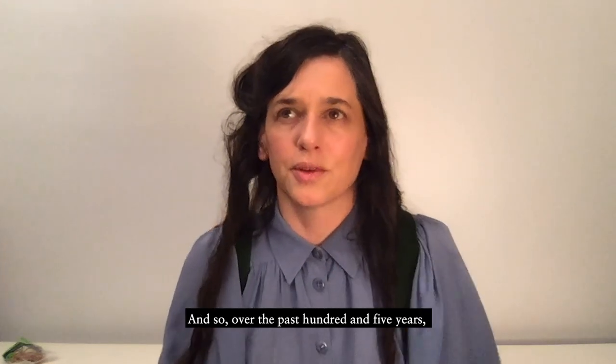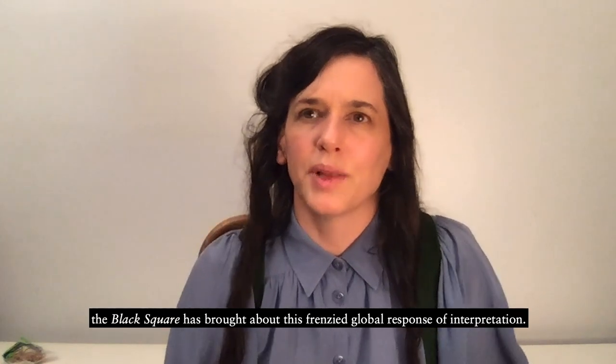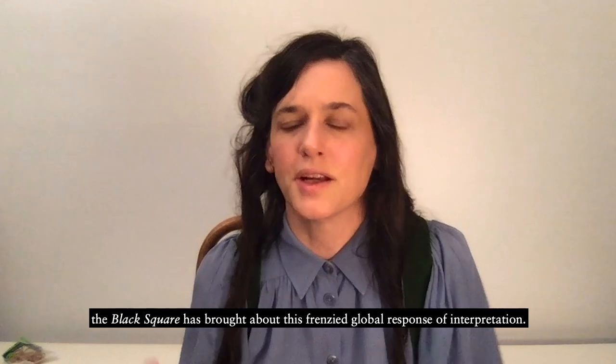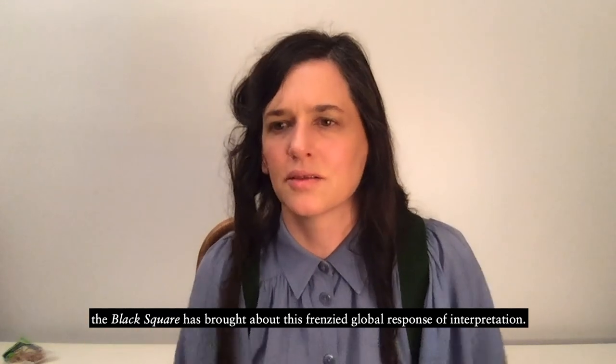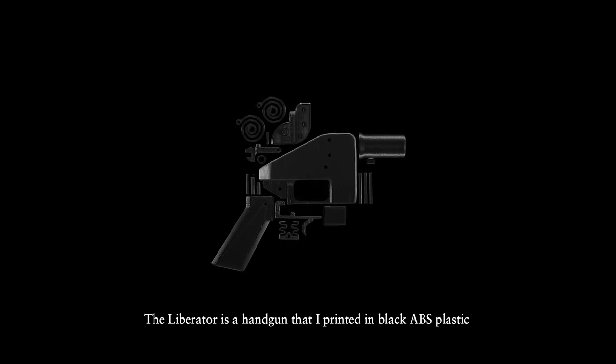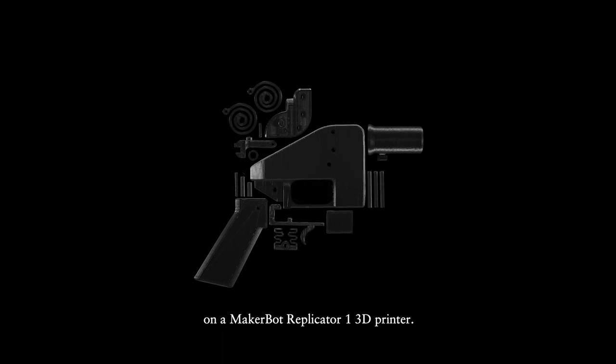And so over the past 105 years, the Black Square has kind of brought about this frenzied global response of interpretation. The Liberator is a handgun that I printed in black ABS plastic on a MakerBot Replicator One 3D printer.